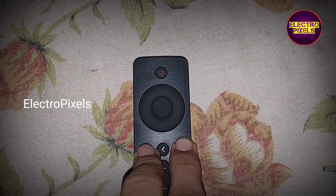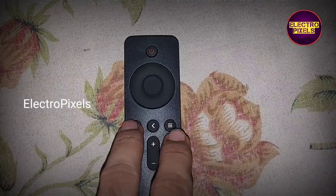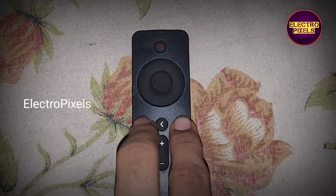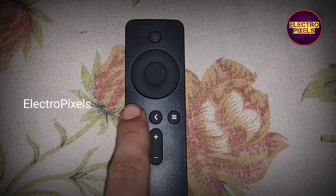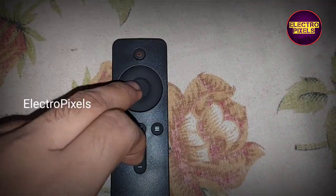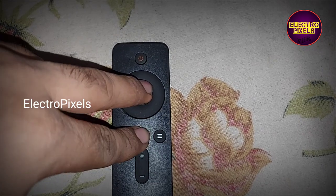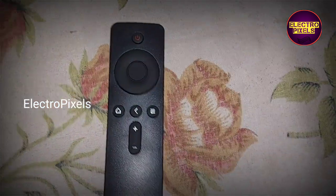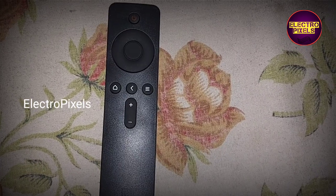The second method is to press the Home button and the Settings button with the Back button in between, together until the TV is powered on. These are the two methods available for entering factory mode in Mi TV. If one method doesn't work on your TV, you can try the alternate method.